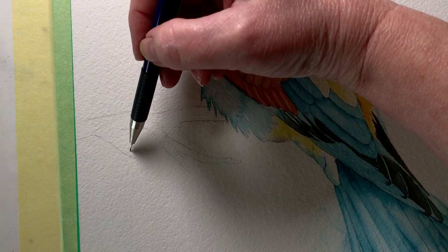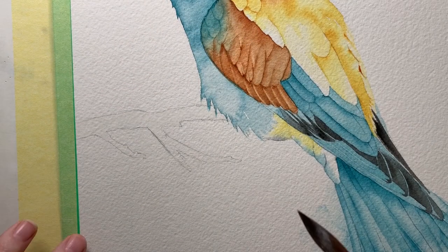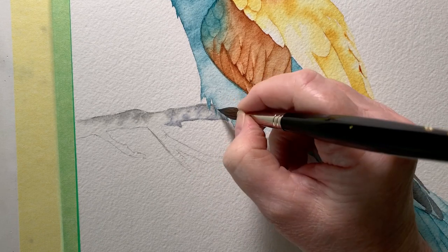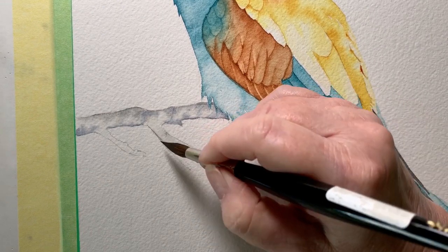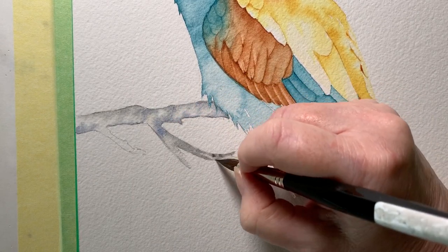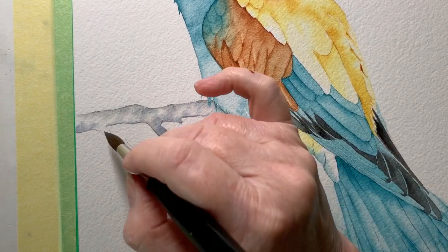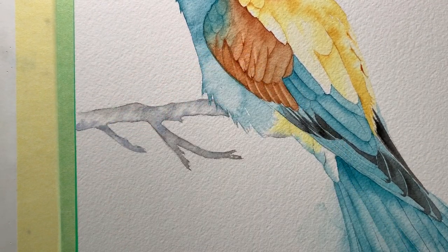Moving on to the branch, I just needed to fix up this little section so that it's pointing at the bird. Then I wet it with water, mixed up some gray paint, and painted that onto the branch while it was wet. I didn't want to fuss with the branch — I wanted it to be fairly simple and tried to leave some white paper showing, so I didn't completely cover it with paint. Once I got the paint on there I came back with my smaller brush and painted a little bit more color around the edges.